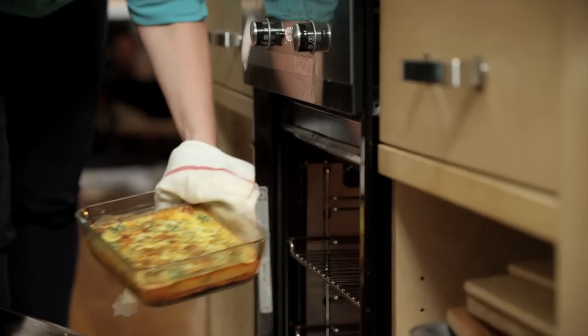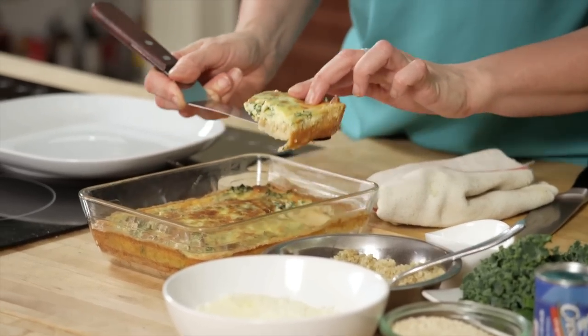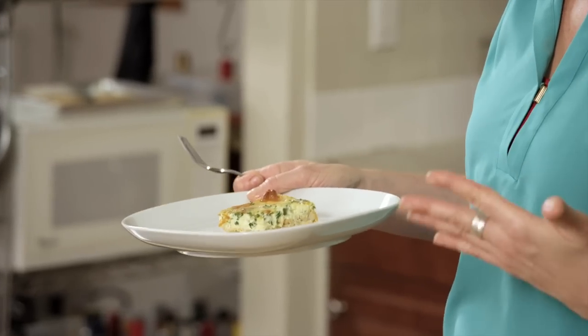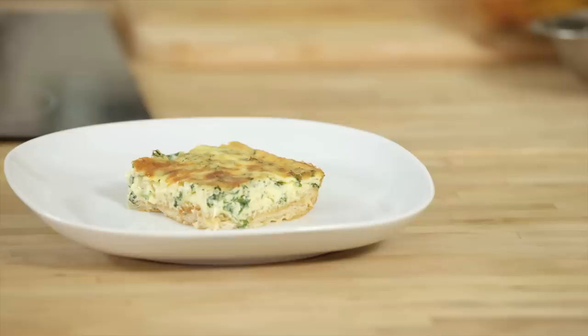Now the quiche is ready, and I'm going to cut it and serve. You can serve it with some mixed greens or just on its own, and it's going to make an incredible holiday brunch item. This is my kale quinoa Pillsbury Crescent Roll Quiche for your holiday brunch.